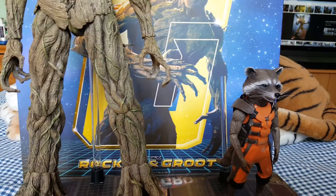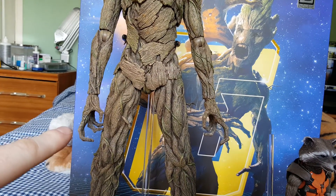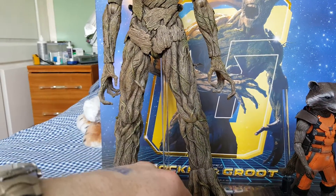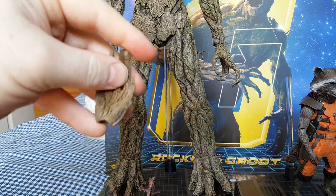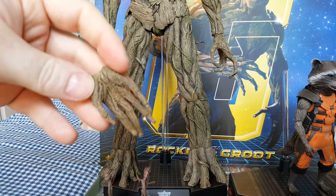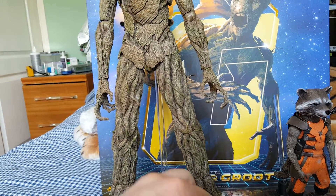Accessory wise, with this set - the Sideshow exclusive - you get these hands which are sculpted hands, more aggressive sort of looking. These came with the figure, while these are the ones that you get if you buy the figure on its own. These are fully bendable as well so you can pose them up. They're highly detailed.